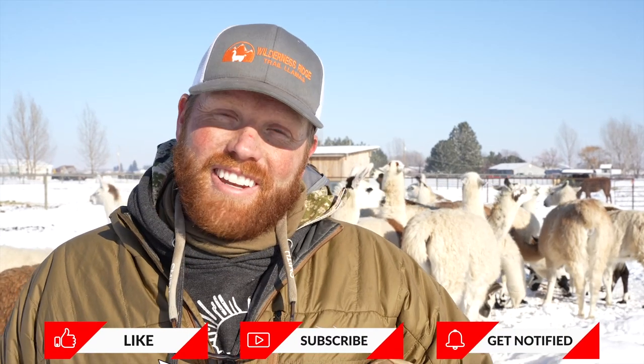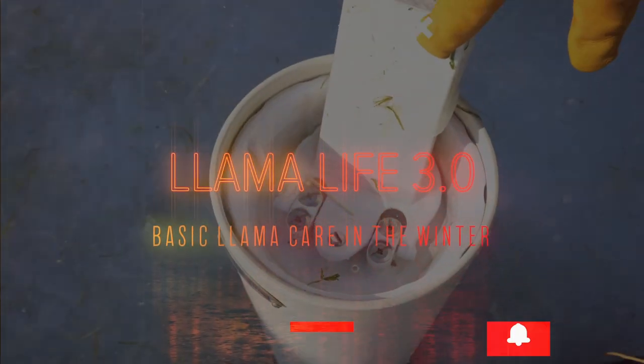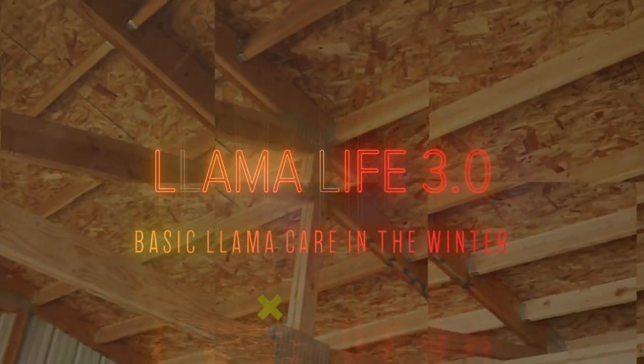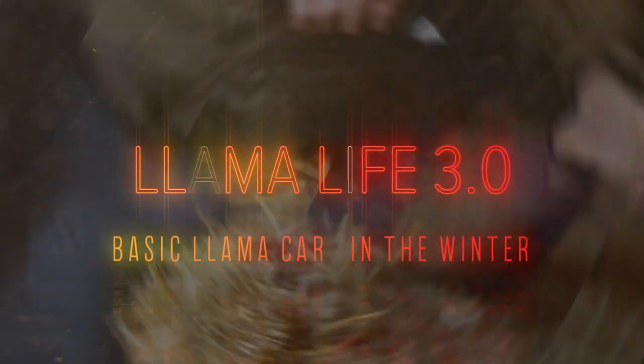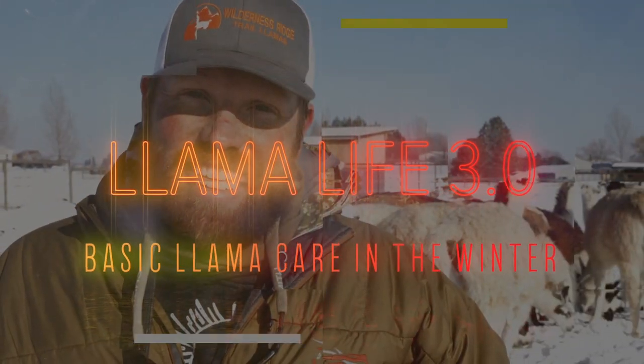That's it for basic care of llama needs in the winter. Hopefully you guys enjoyed the video. We try to do stuff that's informational for people getting into llamas and share tidbits we think will help your llama herd be more healthy. Thanks for following along — hopefully you liked it, and if not, we're still going to make another one next week. Subscribe, and we'll see you next time.